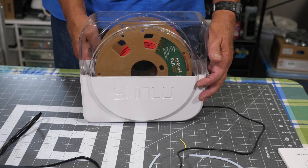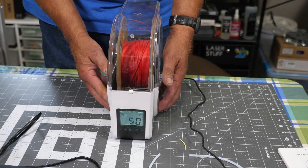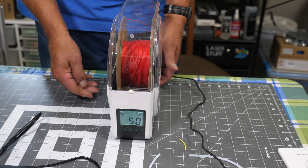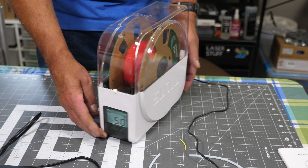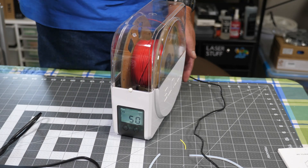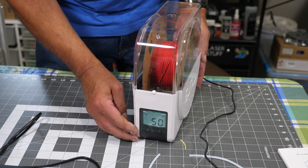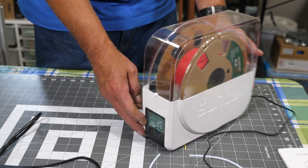Compared to the Sunlue — this is what I've been using for quite a while and this was not provided to me, I bought this. My biggest complaint was there were zero instructions with it; you had to kind of figure it out on your own, and the website is a little cryptic. This does have an outlet for a tube like the other one. It will only dry one roll at a time.